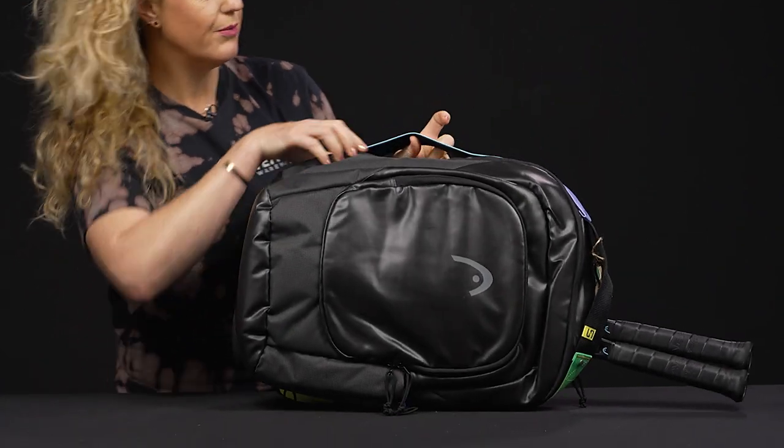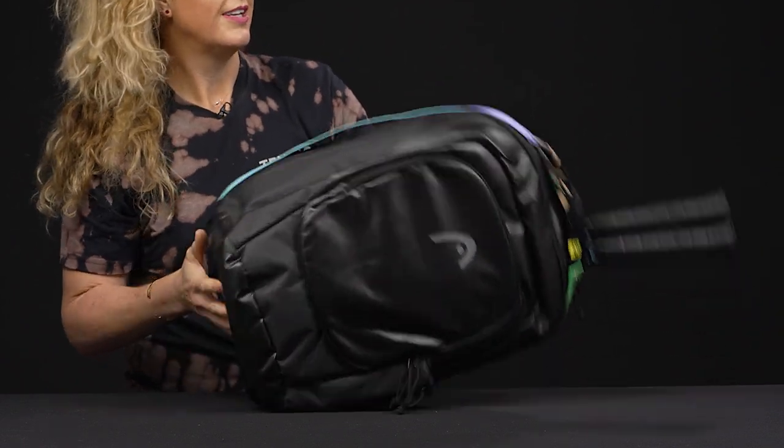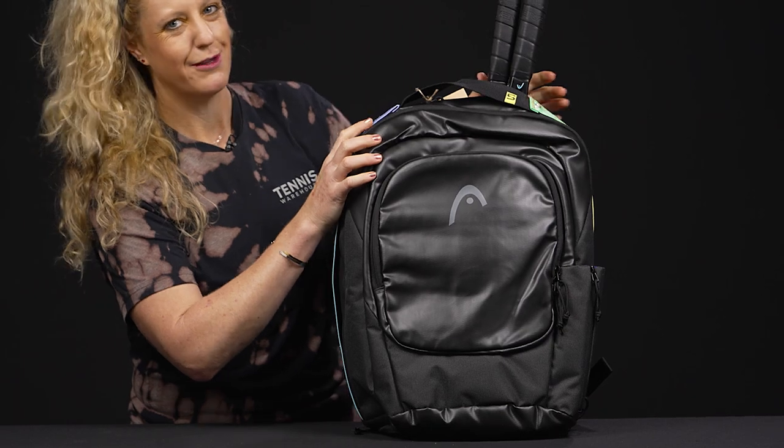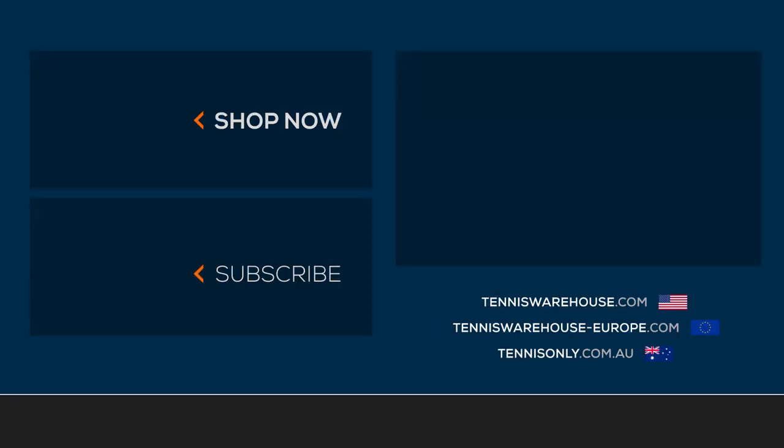What I do like about this bag is it also has a grab handle on the side, so if you don't have it filled up with rackets or you're just traveling, it's really easy to grab and go. This is going to be an awesome, durable backpack for any tennis player out there. To shop the rest of the Head Gravity tennis bags, be sure to visit us at Tennis Warehouse, Tennis Warehouse Europe, or Tennis Only.